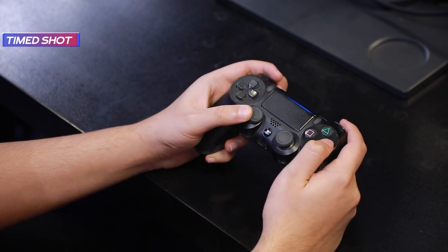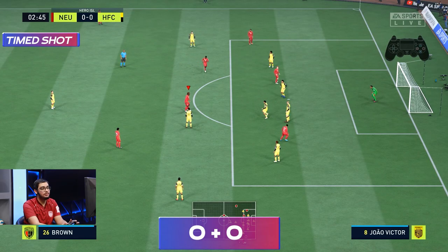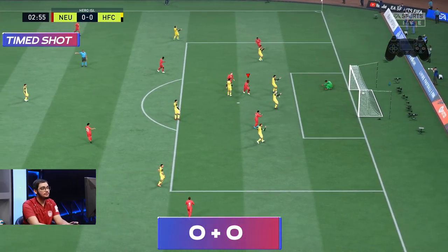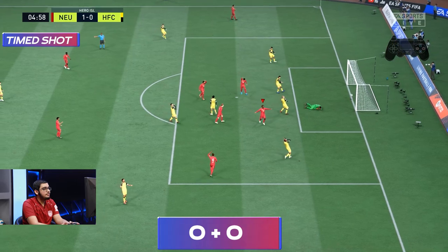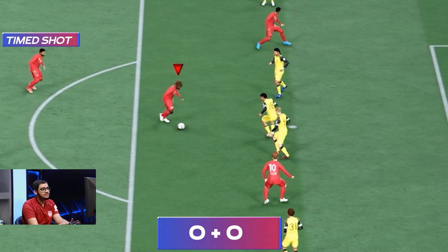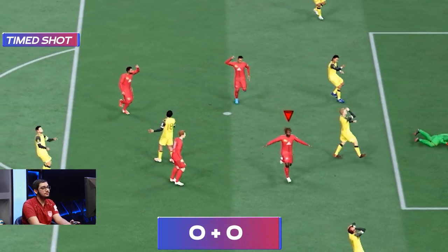The last shot I will tell you is the timed shot. This will increase the shooting accuracy and the power of your shot. For this, you have to hit the shoot button, and as soon as the player is about to hit the ball, you have to hit the shoot button again. It is a bit complex, but once you practice you will get the hang of it. You will see a green marker near the player, which shows that you have timed the shot perfectly.